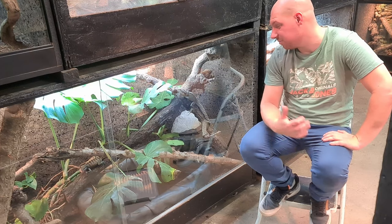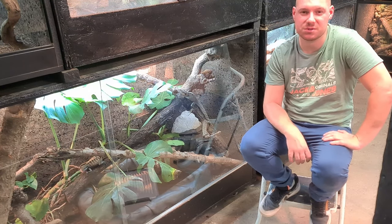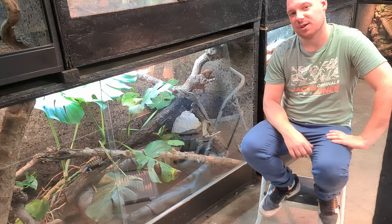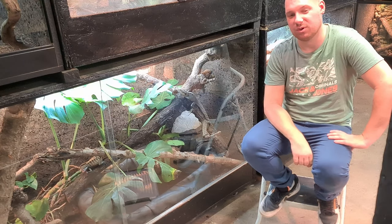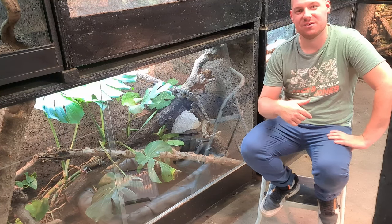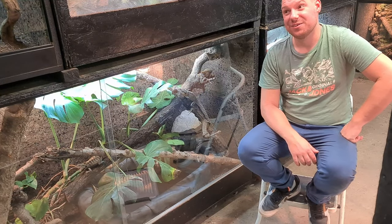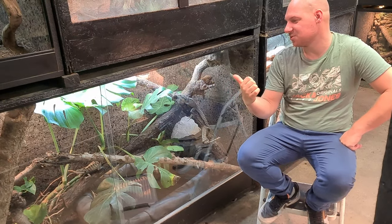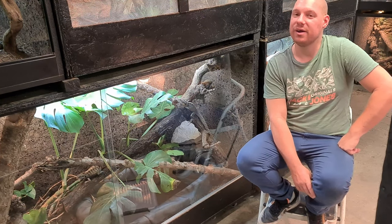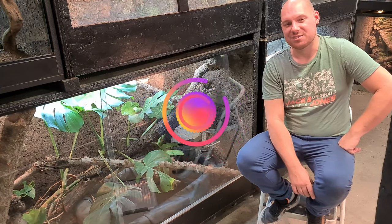C'est vrai que je ne les manipule pas souvent parce qu'ils sont quand même assez sauvages. Après vous voyez, une fois que je les ai en main ils se calment, mais pour les attraper ce n'est pas simple, ça les stresse forcément. Vous verrez un ou deux plans de coupe où on les voit un peu mieux dans le terrain avec les couleurs claires. Donc voilà, si vous avez des questions, n'hésitez pas en commentaire. Je mets mon Insta dans la description, n'hésitez pas à laisser un commentaire si vous avez des questions sur l'espèce ou même sur les installations. Sur mon Insta vous verrez toutes mes bêtes et toutes mes installations. N'hésitez pas à liker, à vous abonner si ça vous a plu, et on se retrouve peut-être la semaine prochaine pour une nouvelle vidéo. Ciao !